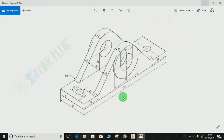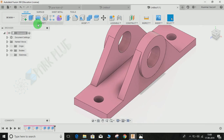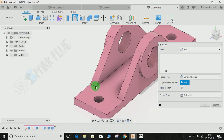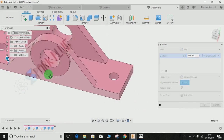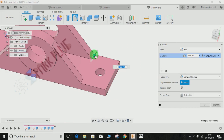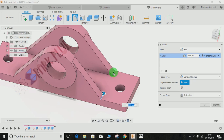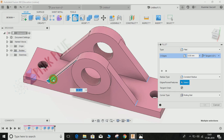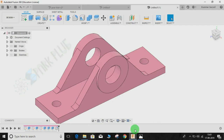The only thing left is to apply a radius of 9 mm on these edges — the R9 fillet. Go to Modify, then Fillet, or just press F. It will ask for the edges — select this one, this one, this one, this one, and also this one. The radius would be 9 mm, then press Enter.